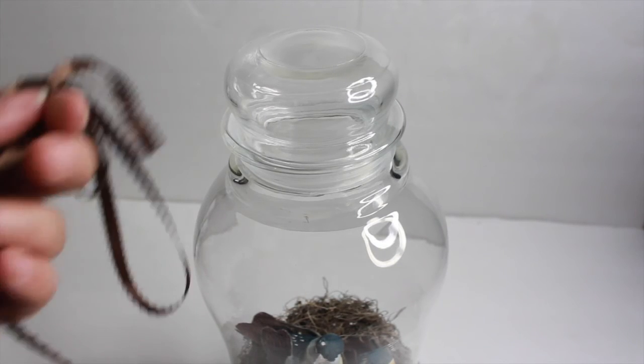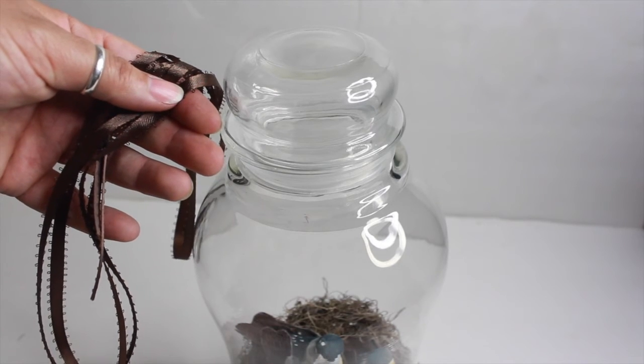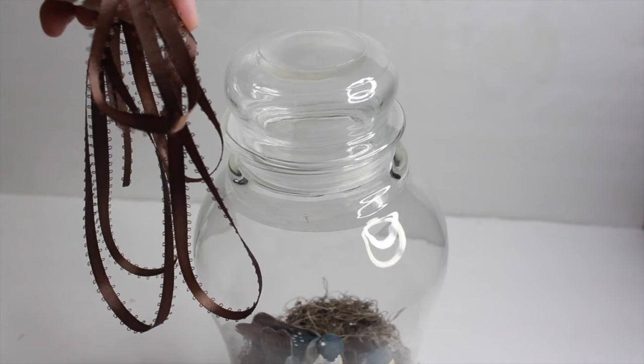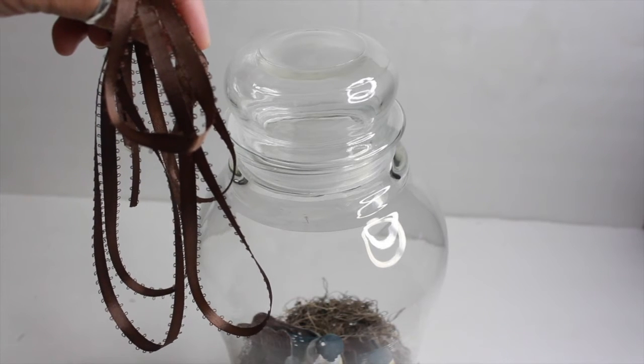Now I'm going to take my brown ribbon and just tie a really cute, pretty bow around the top lid where I glued the candle jar lid on top of the glass vase.